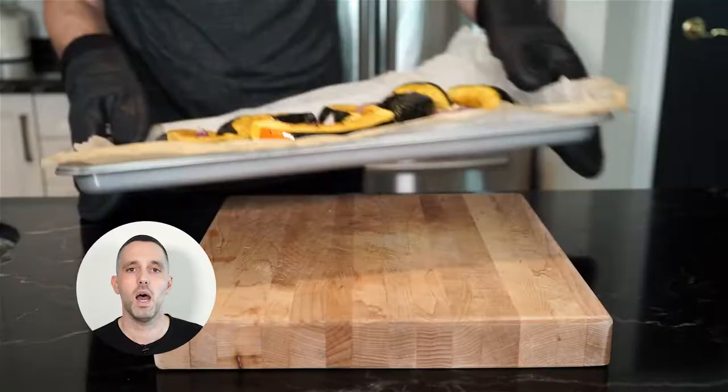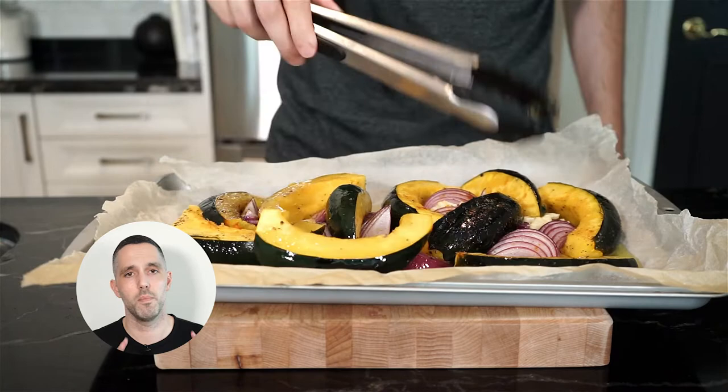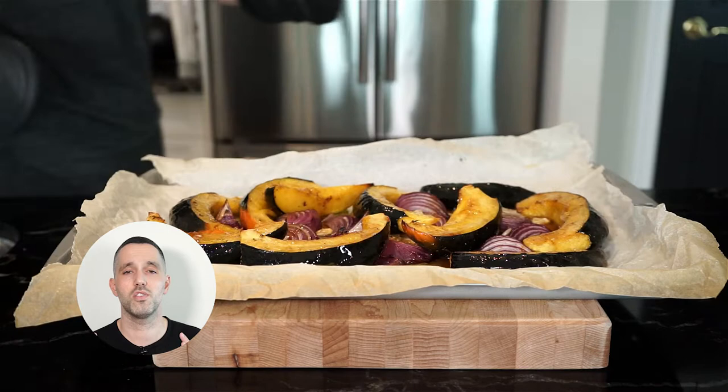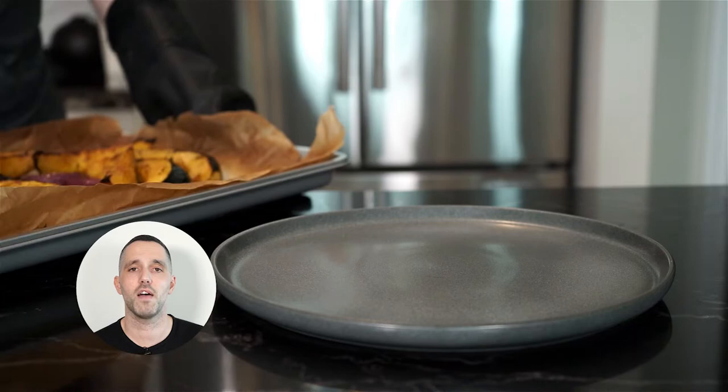About halfway through roasting, you can flip your onions and your squash, then place it back in the oven. Once everything is finished roasting, take it out of the oven, pour over half of your maple brown butter, and then place under the broiler for about three to four minutes, or until you start to see some nice caramelization on your squash. Then we're going to plate, finish off with the rest of the maple brown butter, and of course finish it with some nice flaky salt.